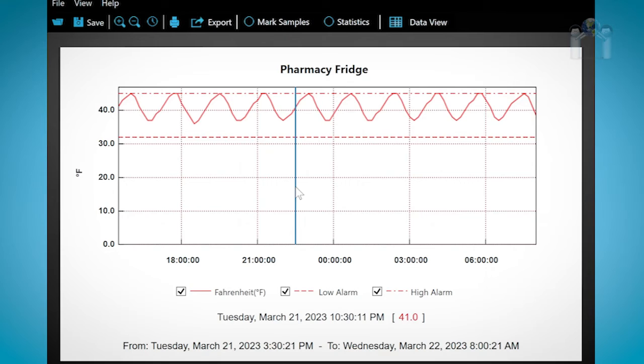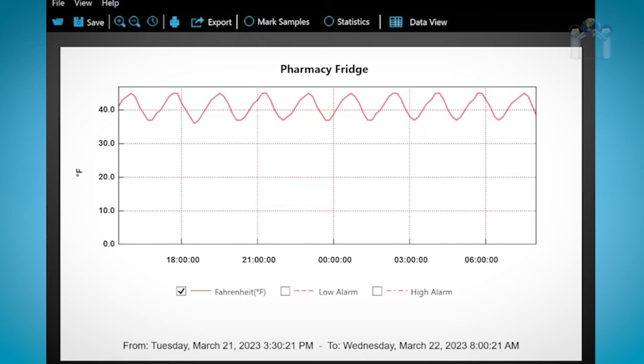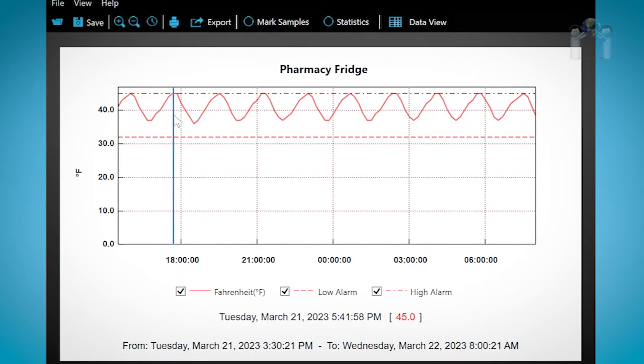After a few moments, a window with a graph will appear. Looking at the graph, you should notice three lines. The two differently dotted lines show the high and low alarm settings. The solid line represents the recorded temperature. At the very bottom, you can see the date and time range the data logger was reading. If you use your mouse, you can scroll over the graph and view the details of the reading at that particular time and date.